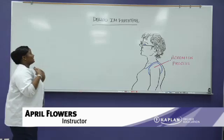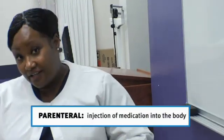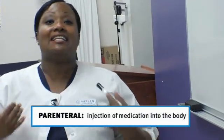Students always worry about that — how am I going to remember which medicines are which? Because the majority, about 80% of medications or more, are given intramuscularly. I am here to teach you how to do the deltoid IM, or intramuscular parenteral. Parenteral is another medical term for injection.